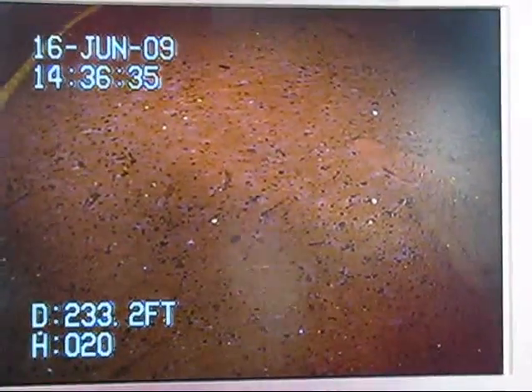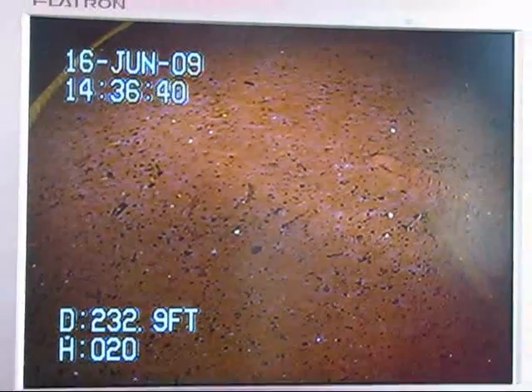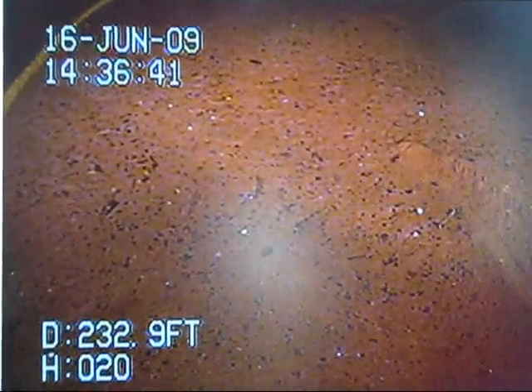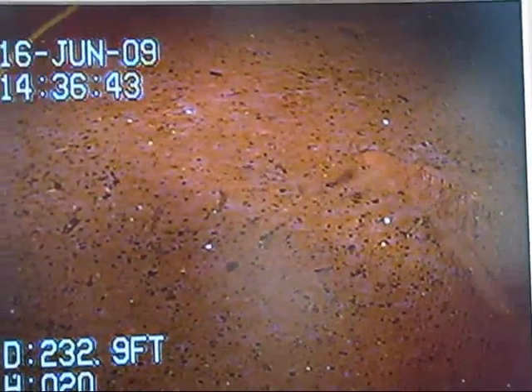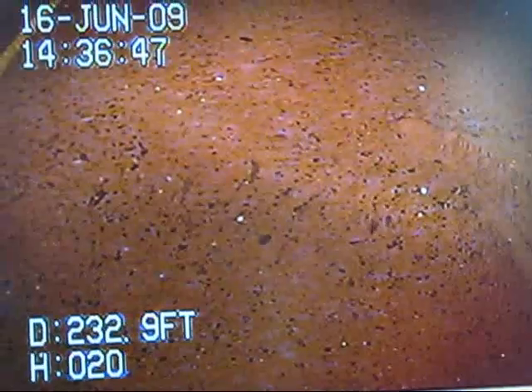Here comes another one going through. Wow, they look big. They're about an inch long. And a fellow that built ROVs on the last one. Here goes another one. Remember, there's a magnifying effect with the camera inside the housing.